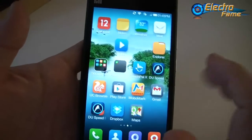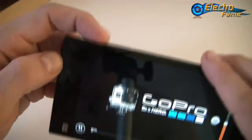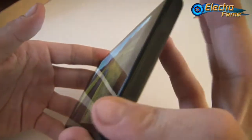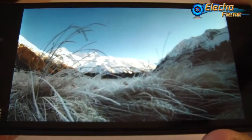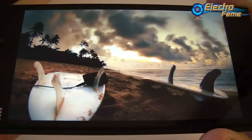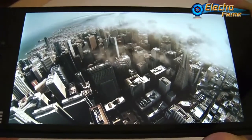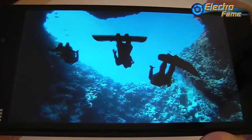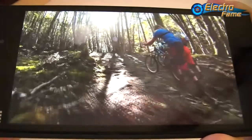Now let's look at a video on the phone. We have a GoPro video and we turn the sound up to maximum to test the speaker, which is located on the bottom. We have a full HD screen with 5 inches, and the colors are actually very nice.